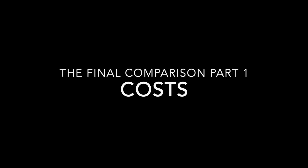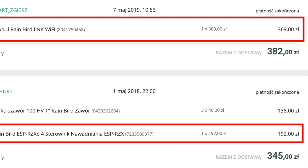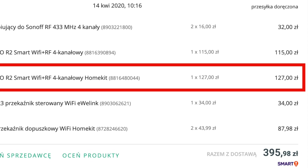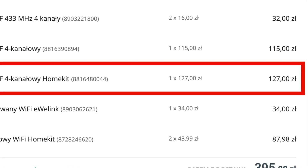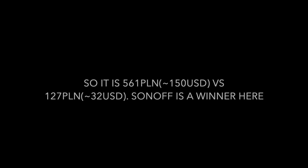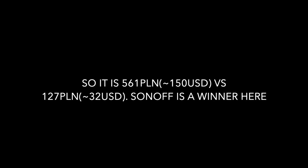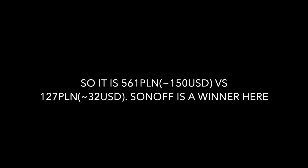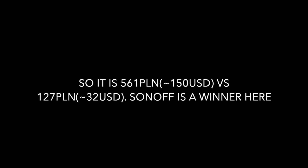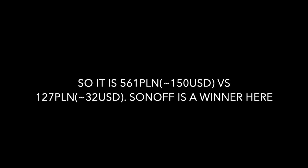To wrap up, let me show you the costs. I bought the RainBird Wi-Fi module plus driver for the electrovalves — it cost me 561 zł, which was about 150 dollars at the time in 2018. Sonoff costs only 127 zł, which is about 32 dollars now. So Sonoff wins definitely — it's almost 5 times cheaper. I'm definitely going with the Sonoff solution.